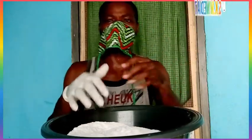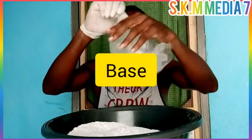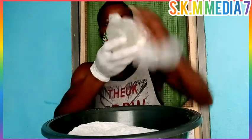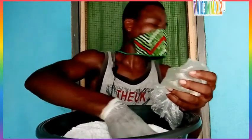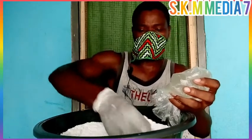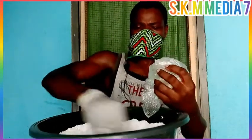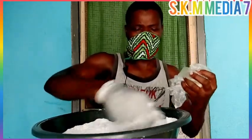Now, once we have poured the soda ash powder into the bowl, what we need now is our base or the keza pump. We just cut it open. We don't pour it all at once — just pour a little like this, then stir it with your hand. Now we mix it with your hand. This is the reason why you need your gloves on. Stir it nicely. Make sure everything is mixed together.